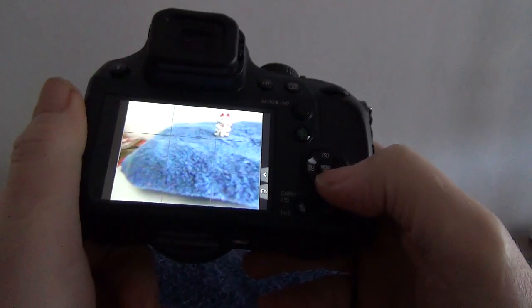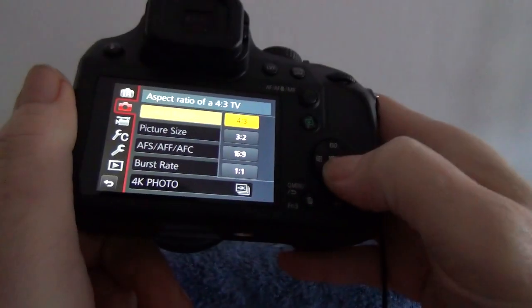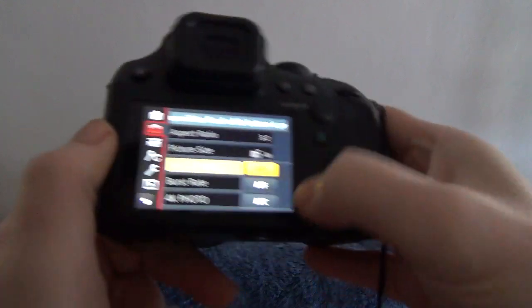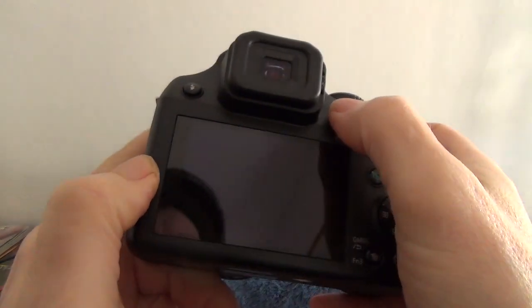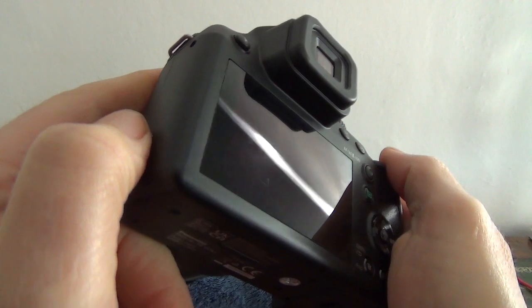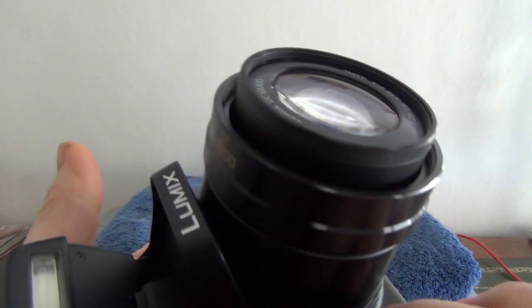The menu is a standard Panasonic menu — let's just bring that up, and then you can flip through the menu with the touchscreen like so. There's an optical viewfinder; you can switch the LCD screen off. By the way, that LCD screen is near-on perfection. The flash is built in and flips up at the top.